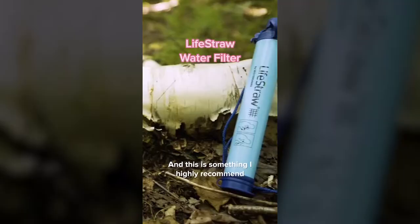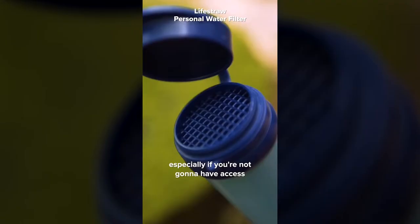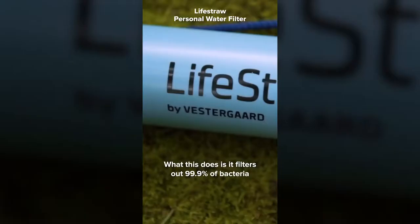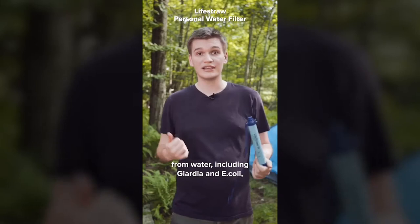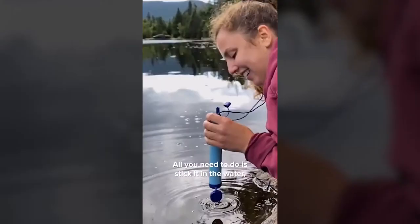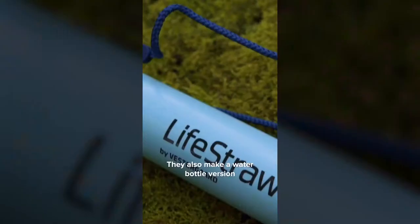This is something I highly recommend bringing along, especially if you're not going to have access to clean drinking water. What this does is it filters out 99.9% of bacteria from water, including Giardia and E. coli — all the things you'd be worried about drinking from a stream or a pond. It's very easy to use. All you need to do is stick it in the water, let it soak for just a second, and then take quick hard sips and you're drinking water in no time.